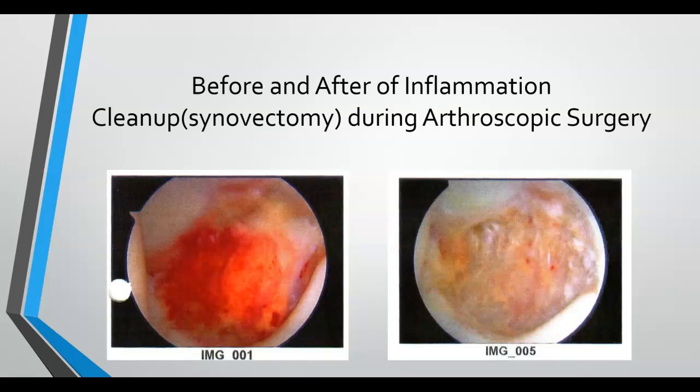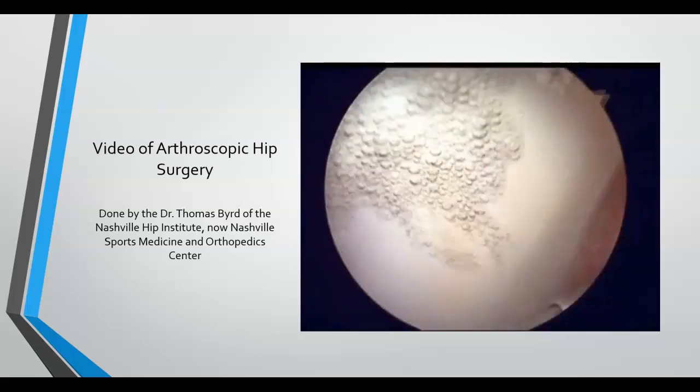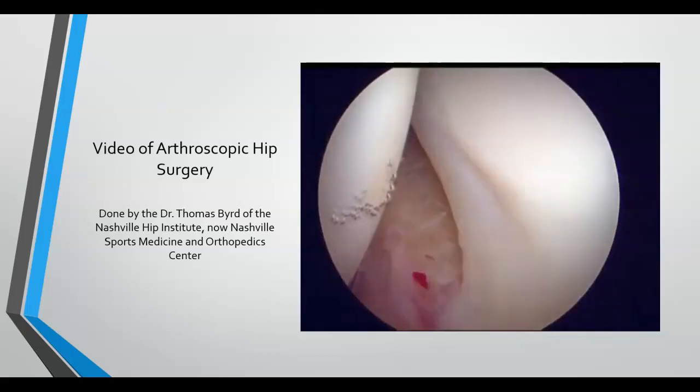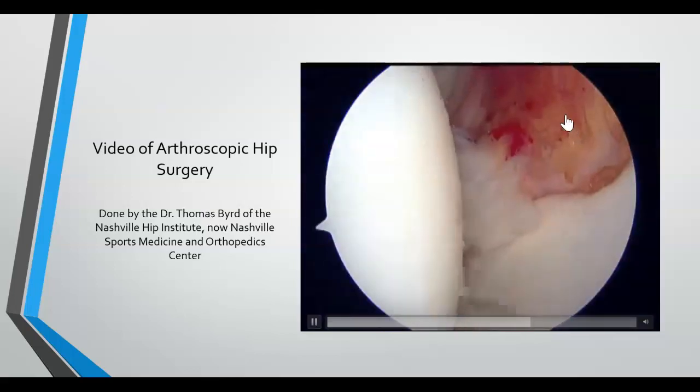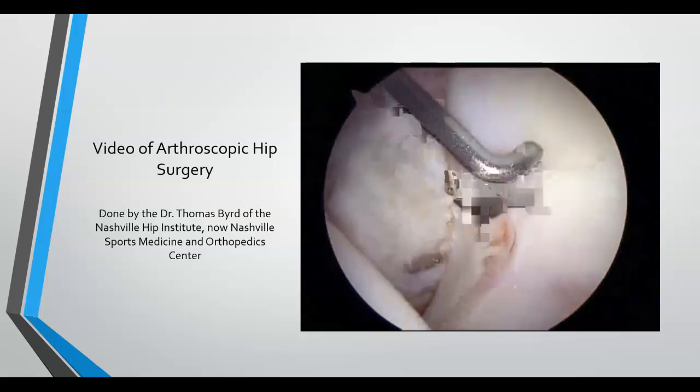Here are pictures of a synovectomy — cleaning up inflammation, or synovitis. This is before cleanup; you can see all the red, which is inflammation. This is actually inside my hip. After cleanup, the difference is quite striking — the pink is the healthy tissue you want to see. Here's a brief video of arthroscopic surgery from my own hip surgery to give an idea of what it looks like inside. We can see the saline, the femoral head, inflammation, and a tear in the labrum.